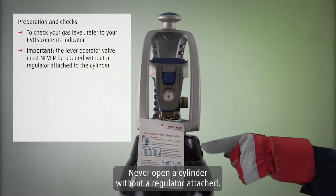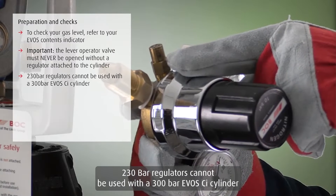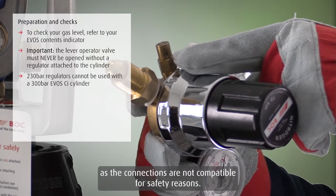Never open a cylinder without a regulator attached. Always read the operating and safety instructions attached to your cylinder. Two 30 bar regulators cannot be used with a 300 bar EVOS CI cylinder, as the connections are not compatible for safety reasons.